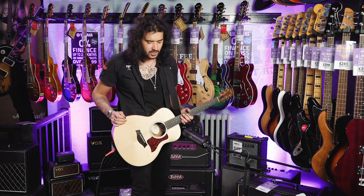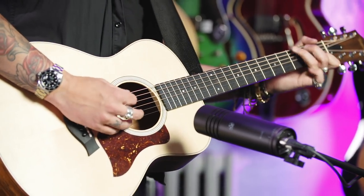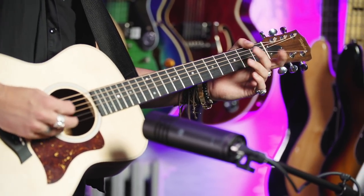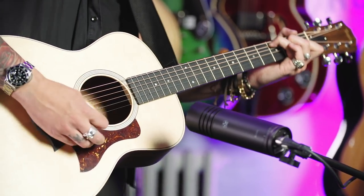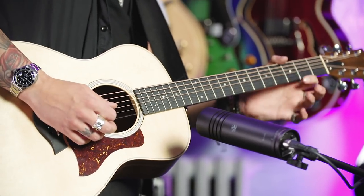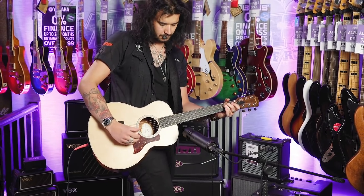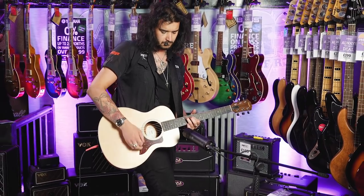Let's try it now with the Aston mic. [Guitar playing through Aston Stealth microphone]